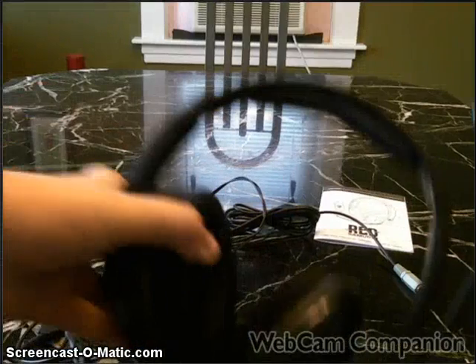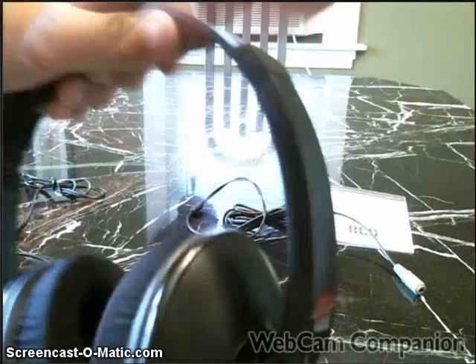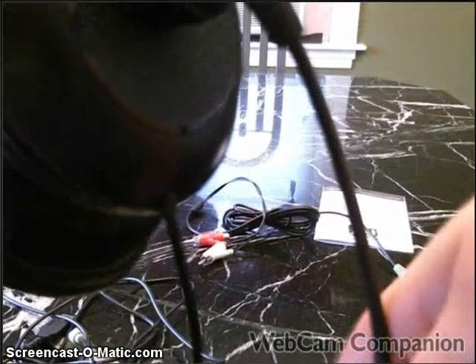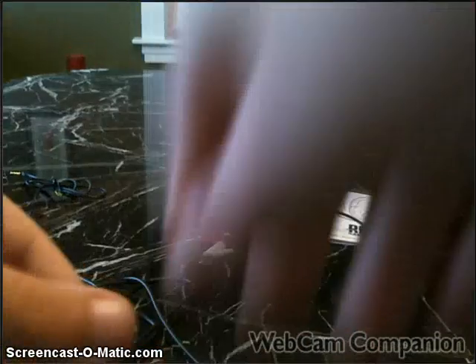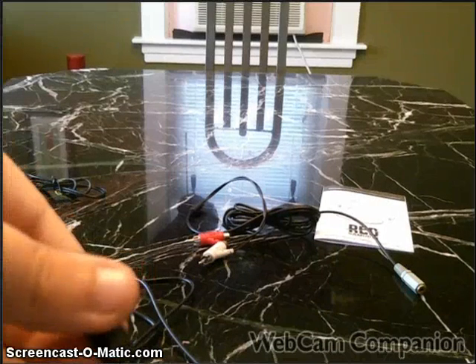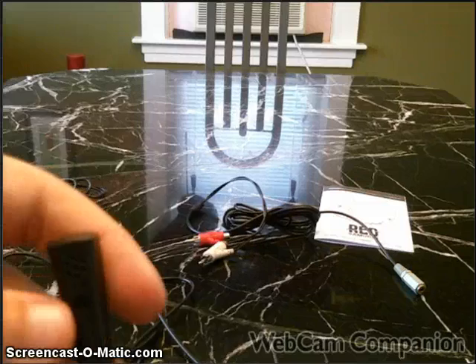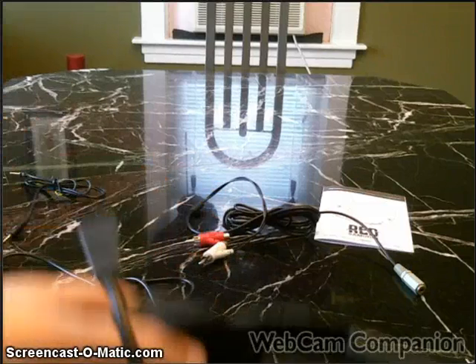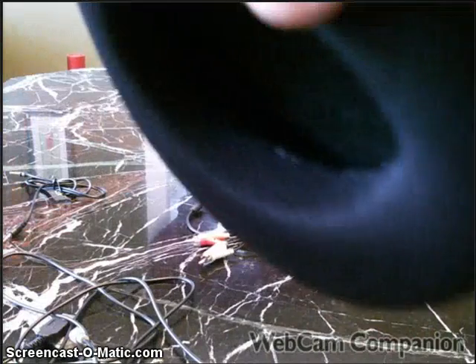This microphone is not a 360-degree microphone — it can go this way and this way, and it can bend all over the place. What's cool is it can also rotate, and that's just a screw — it's really cool.